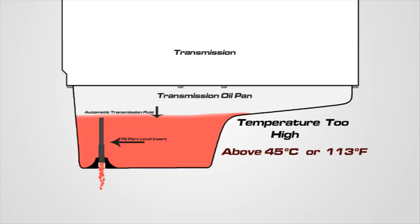If the fluid exceeds 45 degrees Celsius, reinstall the five millimeter Allen drain plug, turn off the engine, and allow the transmission to cool below 30 degrees Celsius, then start the fluid level check procedure over again.